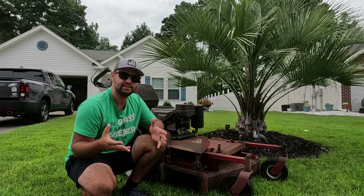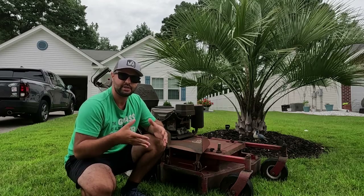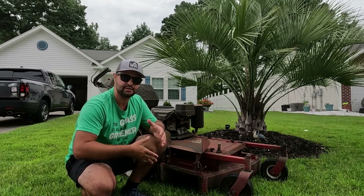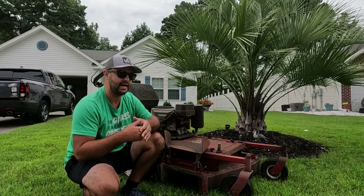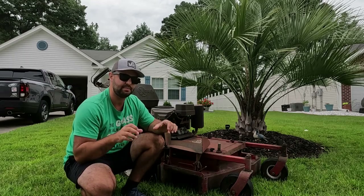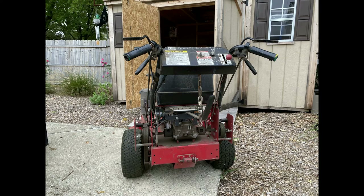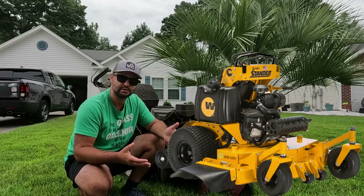Obviously it doesn't get used as much now. If you're not familiar with my channel, my dad had a lawn business growing up, which I worked with him from about age 13 all the way through college. This is one of the lawnmowers I would use. I had kept one of his other Exmarks as well — a pistol grip kind — but I sold that a couple years ago. It also had a floating deck.